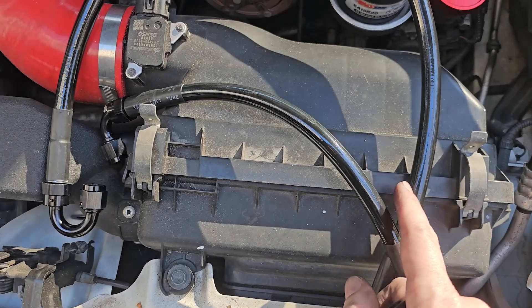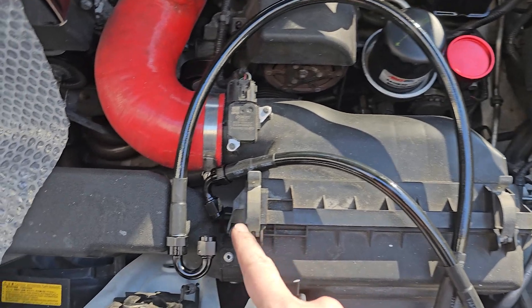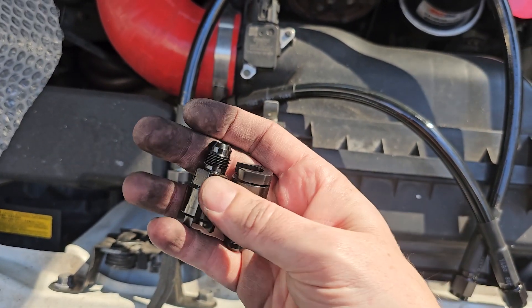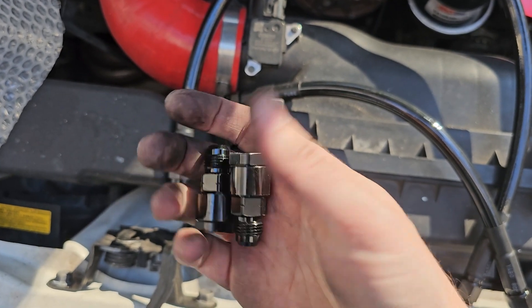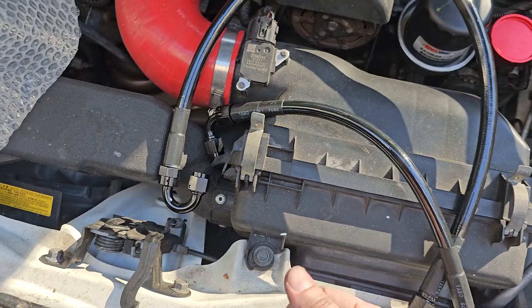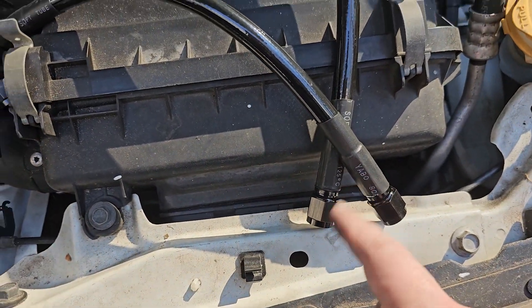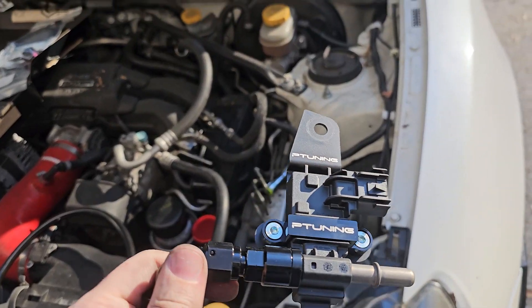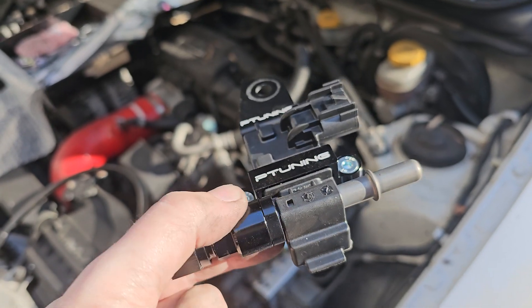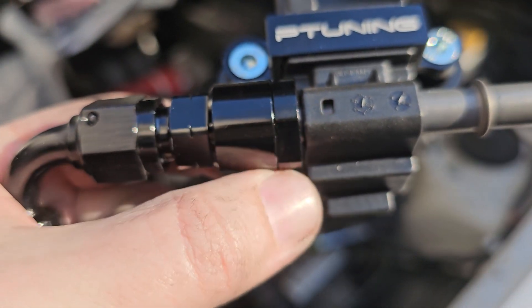Next thing we got to do is prep the fuel lines here, so you can pay attention to the fittings for your own install. Those are just compression fittings — they said they were quick disconnects, but I don't know if they just ran out of them or what. So we ended up using those. That's that compression fitting right there.